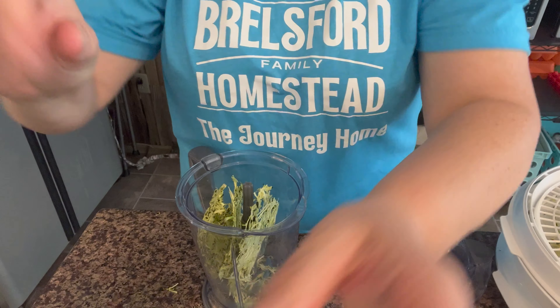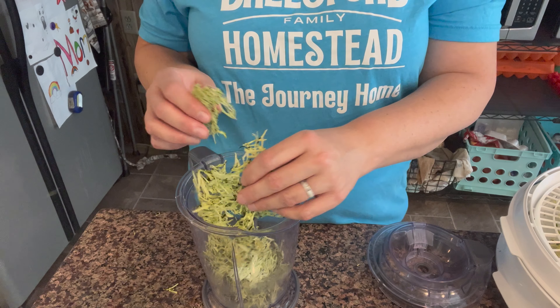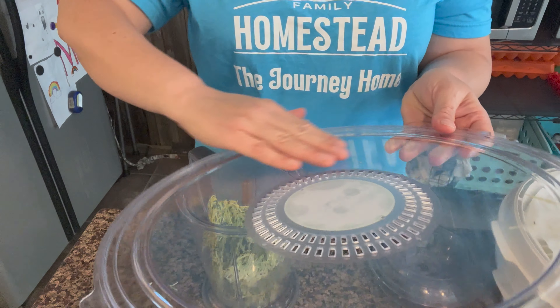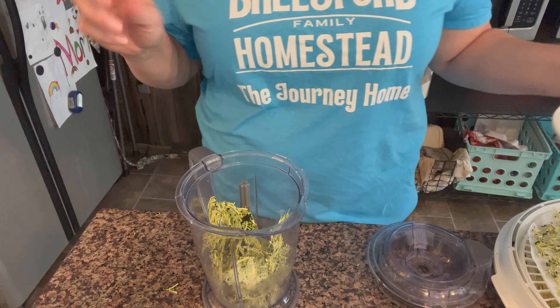It's the next day and the zucchini is all dry. I'm going to first try putting it in my blender, and if I don't feel like it gets it fine enough, then I'm going to use a coffee grinder. It definitely dried a lot faster doing it in shreds like this, so I will definitely do that again. I do dehydrate zucchini in slices for soups and things, but for something like this, shredding it was definitely the way to go.